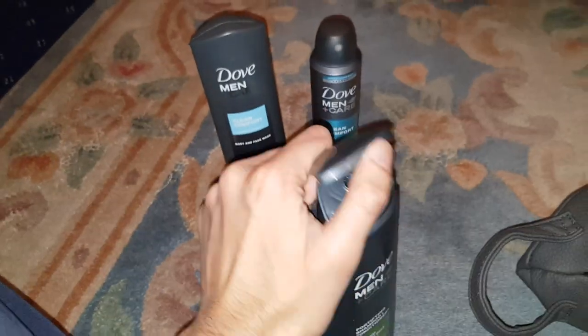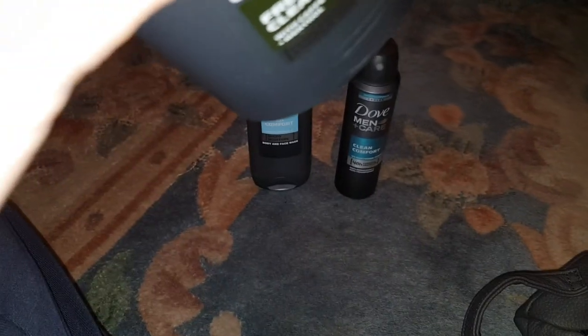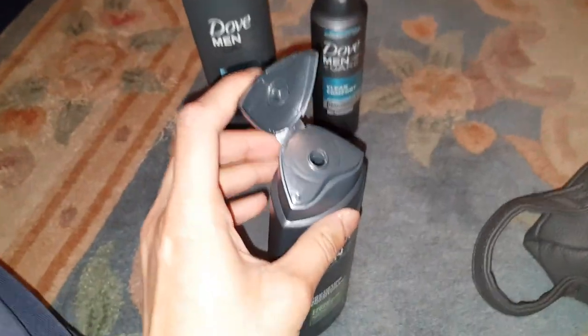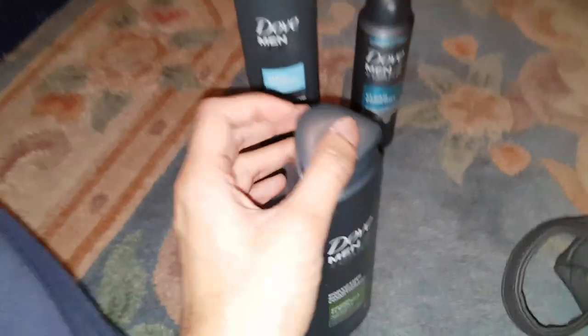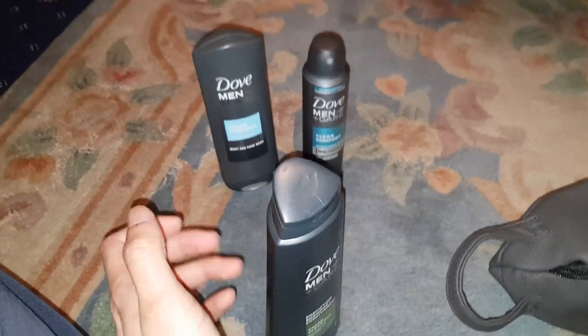And this is the shampoo. Like I said, it might irritate your scalp because of the ingredients. But it smells really good — it smells like a normal shampoo, like Head and Shoulders. So yeah, the only way I'll know if it's any good is if I try it out.